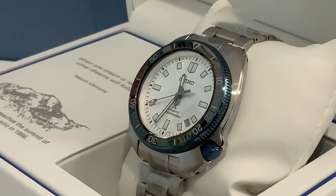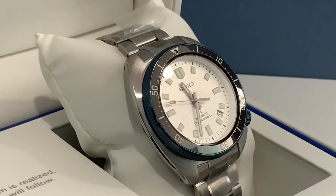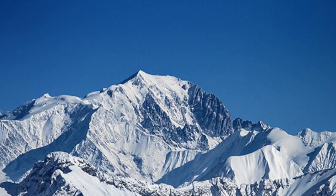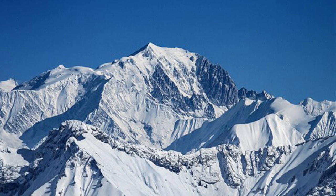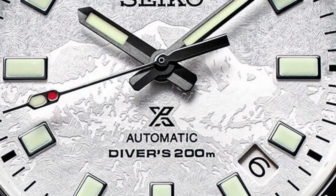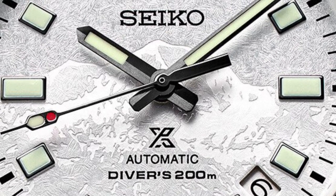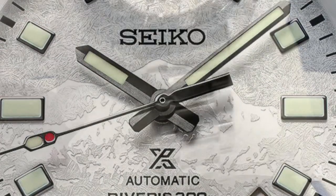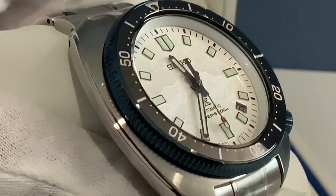This commemorative watch is a reinterpretation of the 1970 original that Uemura had. You've got the texture dial with the distinctive silhouette of Mont Blanc, with that patterned background that echoes the mountain's rocky, snowy surface. You can see a picture of it right here to compare how it looks in real life against the dial. They used a pressing and etching technique to give the dial depth and bring the 4,807-meter peak to life. The dial is represented at the same angle from which Uemura began his ascent.